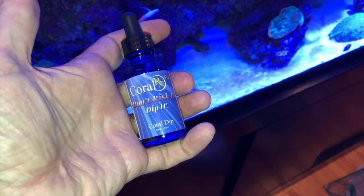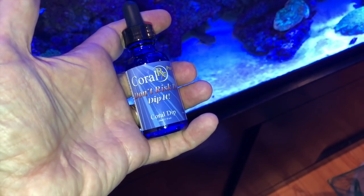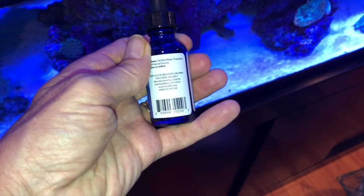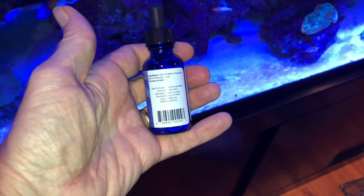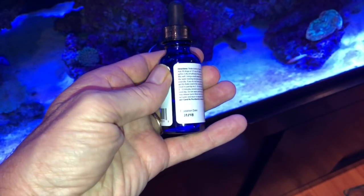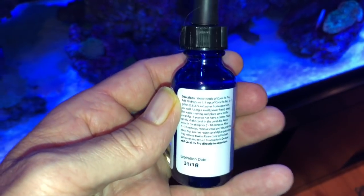So in the last 24 hours I've read more about flatworms than you would ever want to know, and I'll put some links to some great articles in the description of this video. But in the meantime, I want to show you what happened when I dipped this coral. I used 30 drops of Coral RX in a gallon of tank water. I had recently lost another acanthophilia, and there was a lot of concern for this one. At least now I knew what the problem was, and I was hoping that the dip would be the solution.